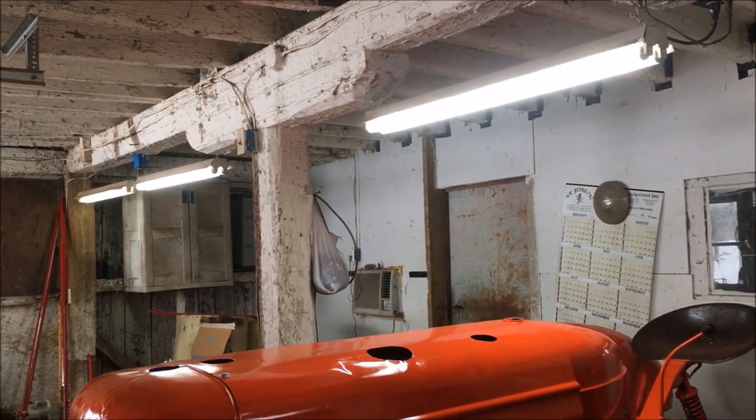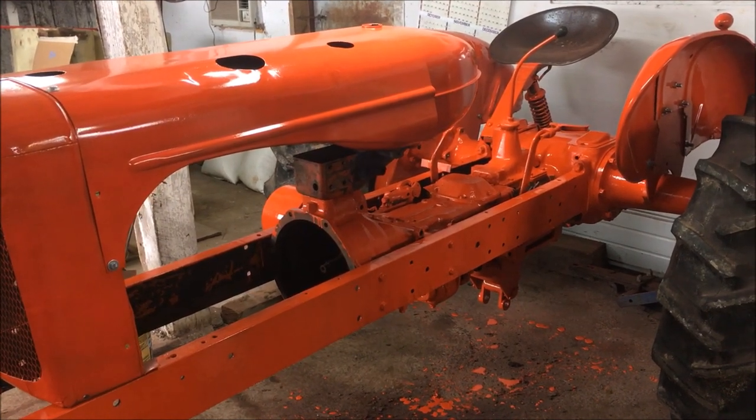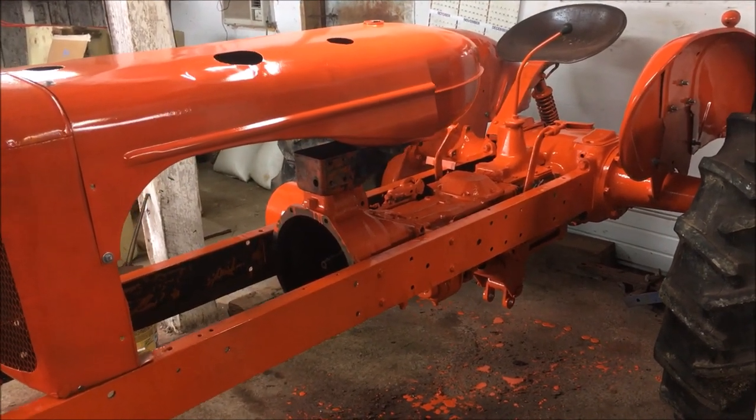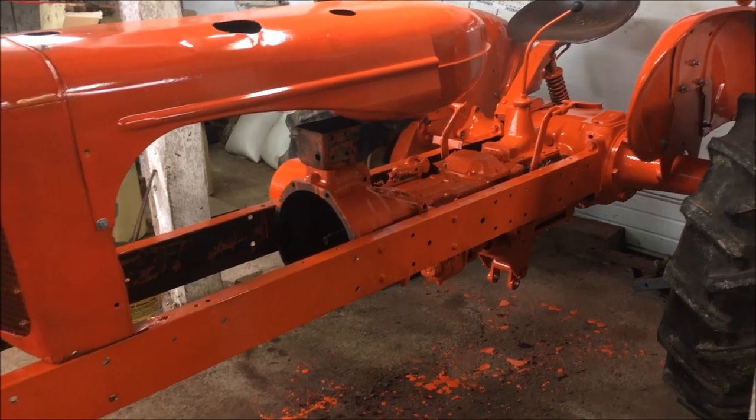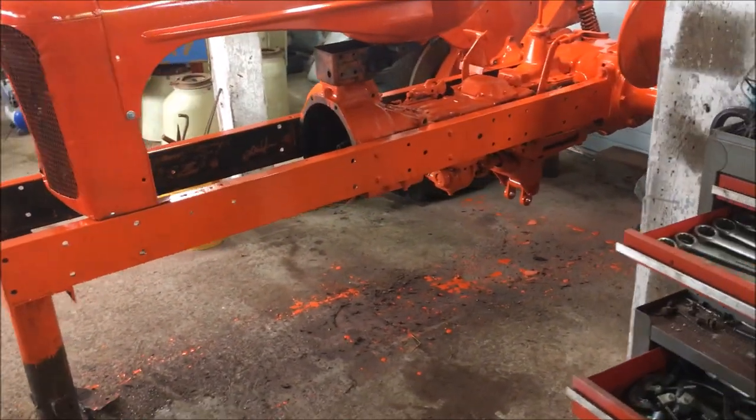Yeah, all in all I think it'll do. I need to remember that it will be sitting 60 feet off the road, so it should look just fine.